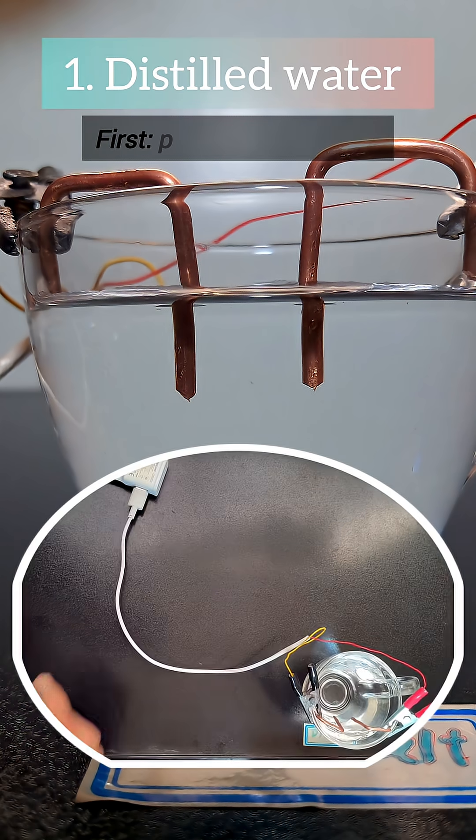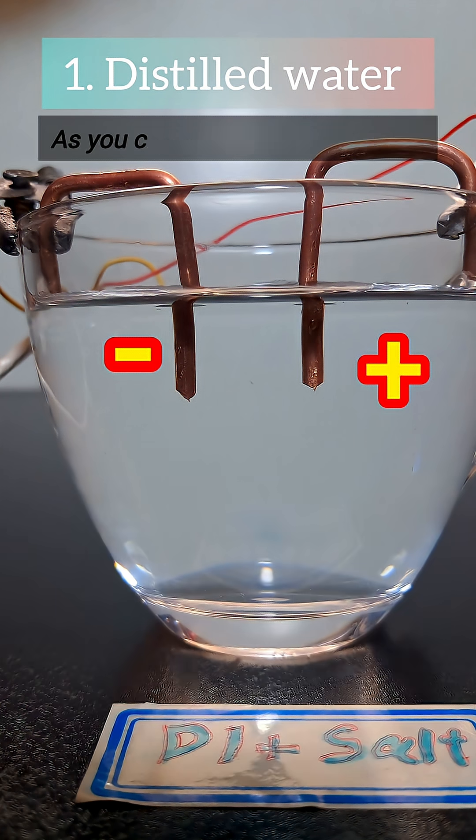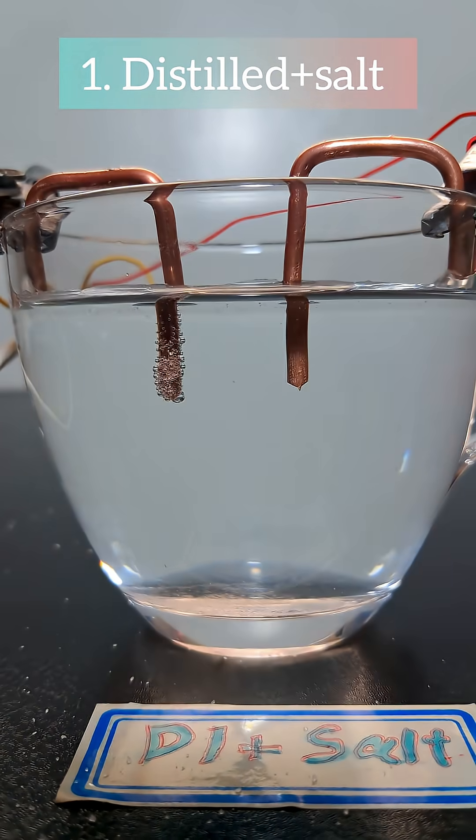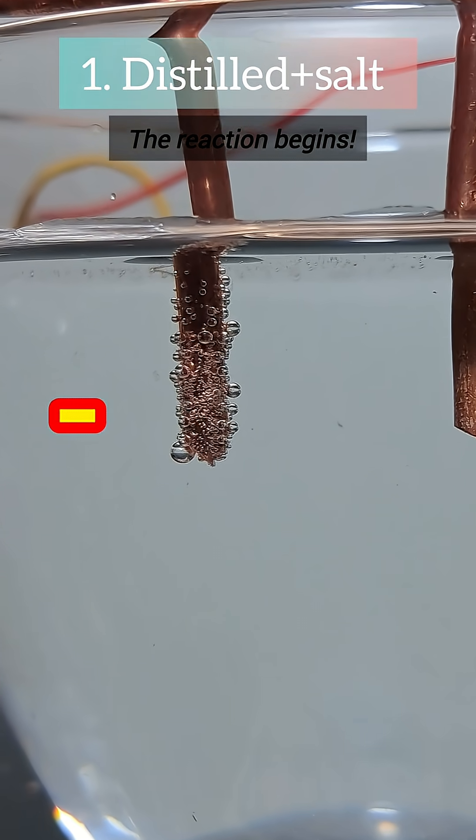First, pure distilled water. As you can see, nothing happens. Now I add salt, and suddenly bubbles appear. The reaction begins.